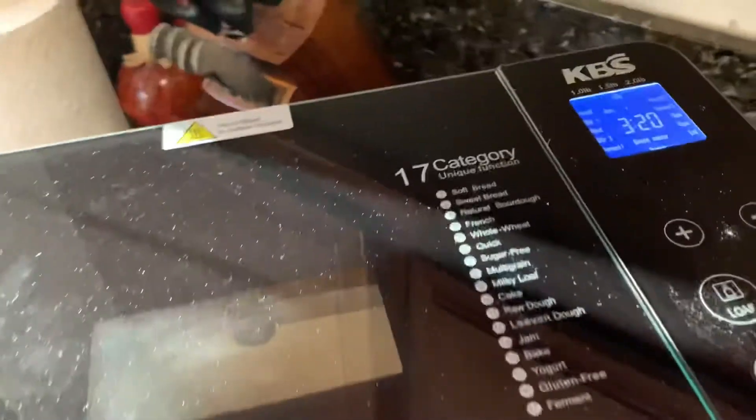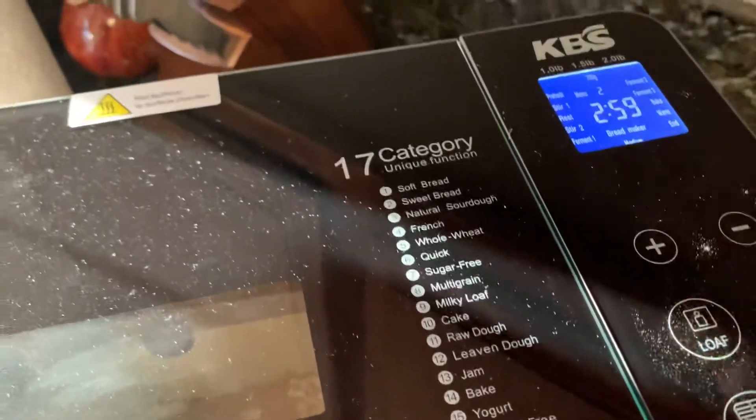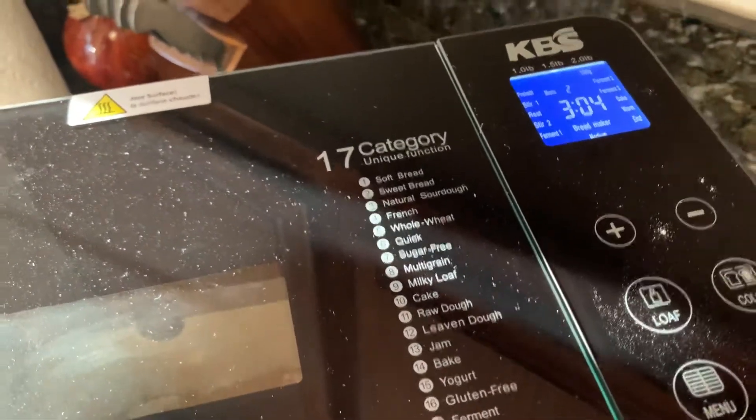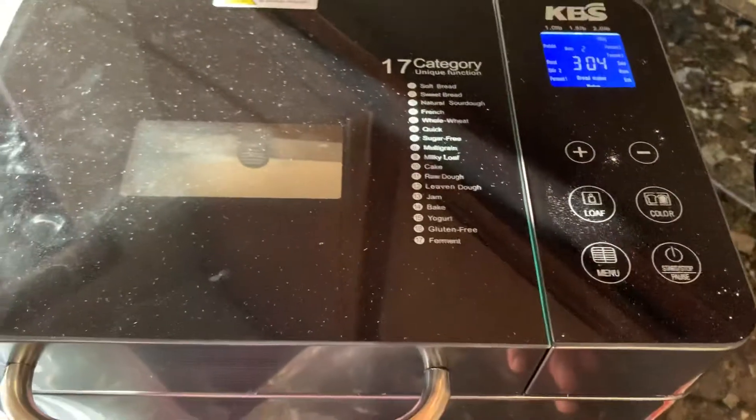I closed it, it's plugged in. I need to go to menu two — that's for the sweet bread — and then loaf two. There it is, still gonna be three hours and four minutes, color medium. That's right, and that's it. Just hit start. It's doing its thing, so I'll check back in three hours.